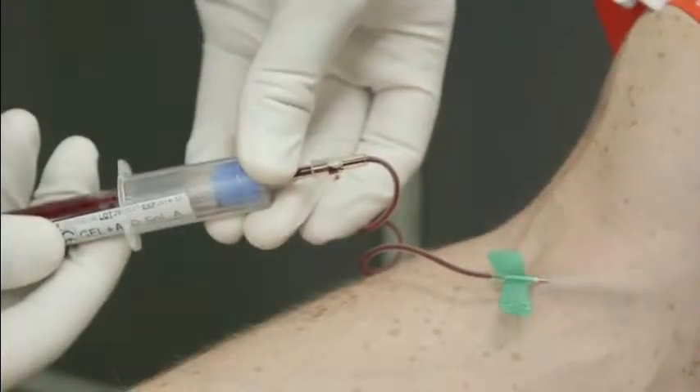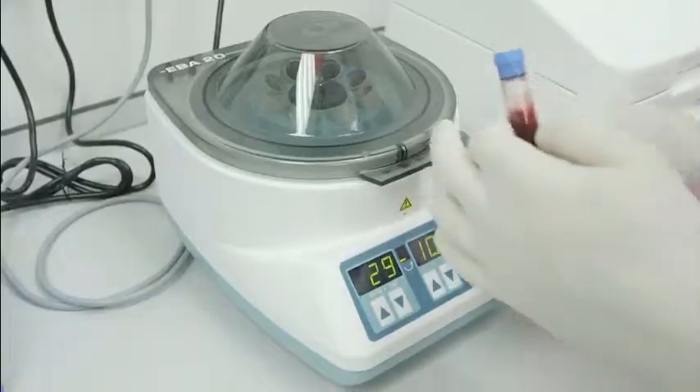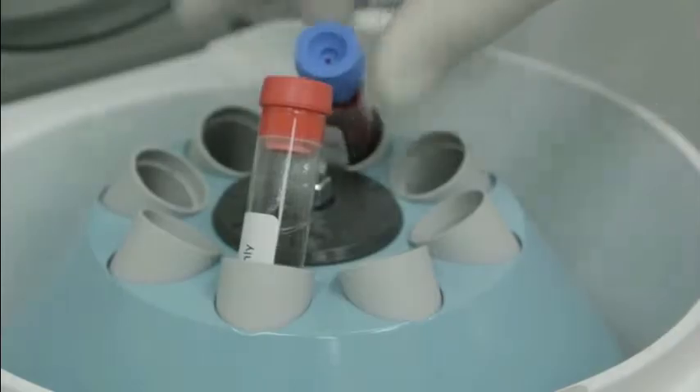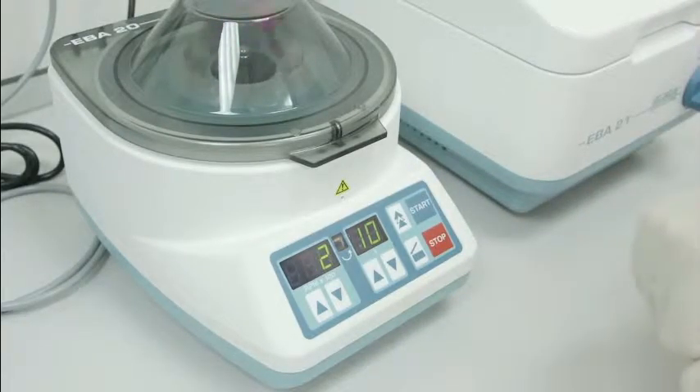Your doctor will then remove 10 milliliters of venous blood which is stored in a specially designed blood container. This is placed in the centrifuge and spun at 1500 Gs for 10 minutes, which allows separation of the various blood products.